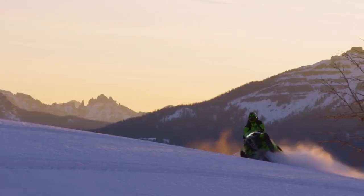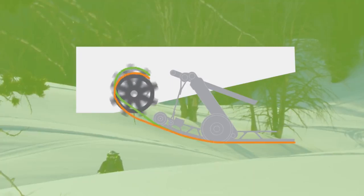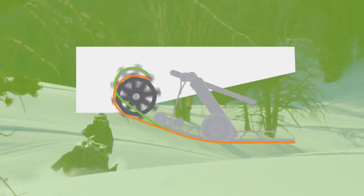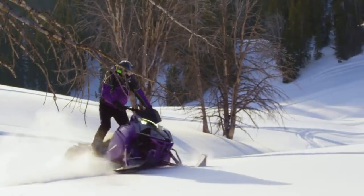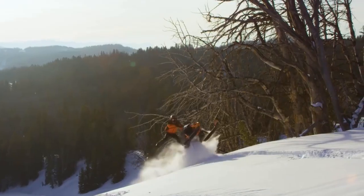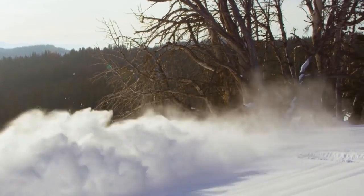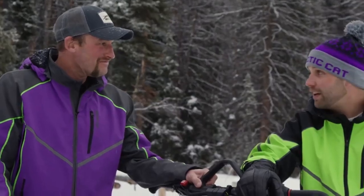The belly pan is now reshaped to move your feet forward for better ergonomics. Plus, we've dropped the driveshaft angle. That makes for a flatter approach angle with more floatability and maneuverability, improved handling, and more available horsepower for climbing, carving, side hilling, and boondocking.